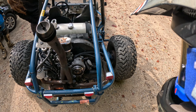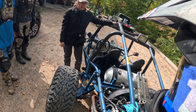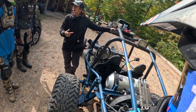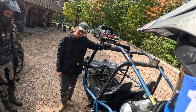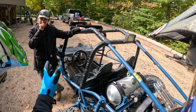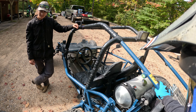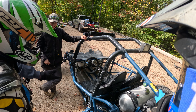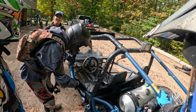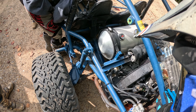Heidi got her dune buggy, check it out! I grew up next door to a Czechoslovakian, Mr. Hillebuck, and this was all he worked on - bugs. Back in the day they all drove bugs, they had bugs and vans. You could never see in the winter because the windshields wouldn't defrost. Everybody brought their rails to Mr. Hillebuck; I used to go over and help him with stuff when I was a kid.